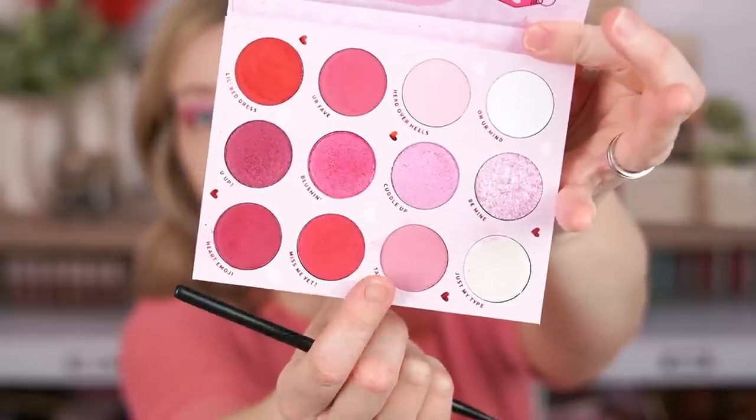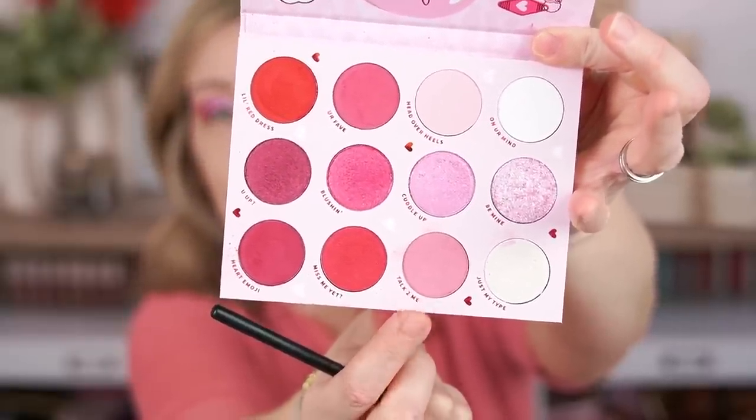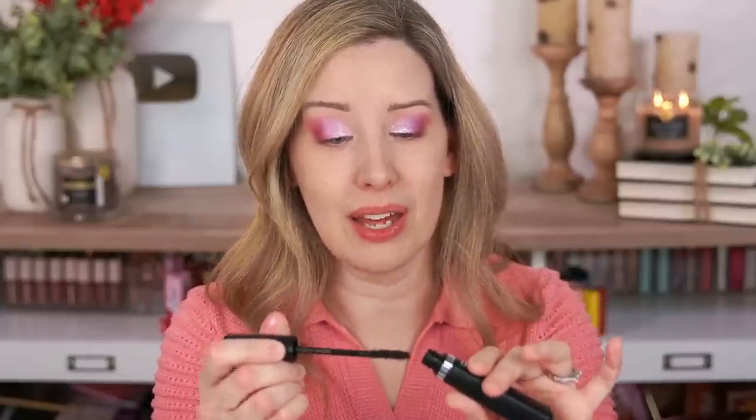I always use the NYX glitter primer and it works really well. I even use it for regular shimmer shades because it's so sticky — it really helps shimmer shades to pop, grip better to your skin, and stay put longer. It's my favorite lid primer. Next I'm going back into Talk To Me to line my lower lash line — such a pretty dusty pink. For my lashes I want them really big, long, and voluminous, so I'm using the L'Oreal Telescopic Lift Mascara, which I did a whole video on — it truly gives more of a false lash effect.